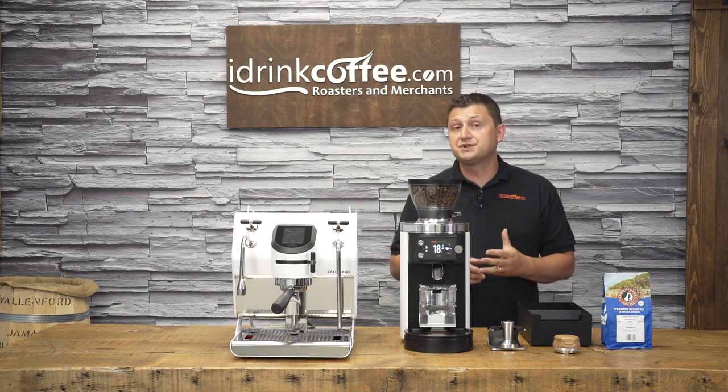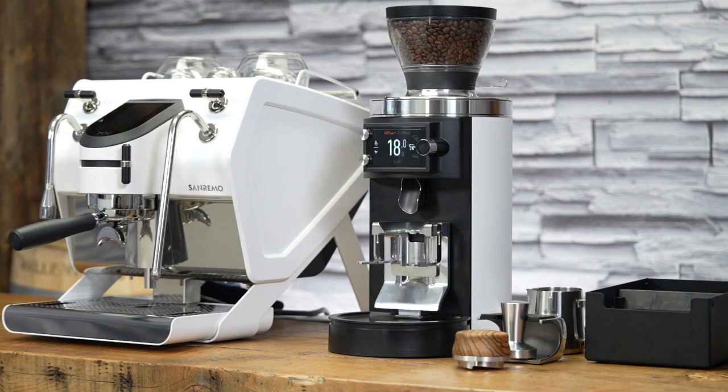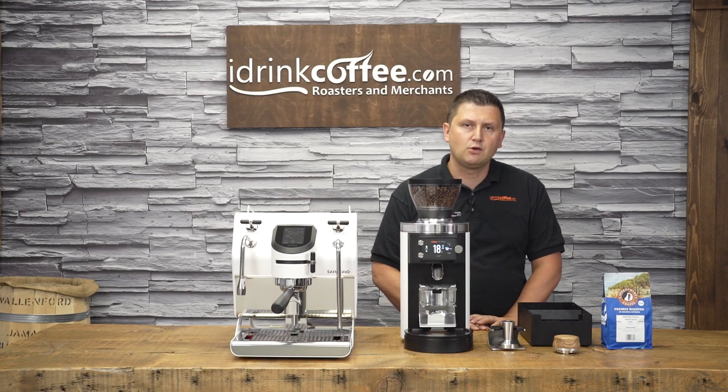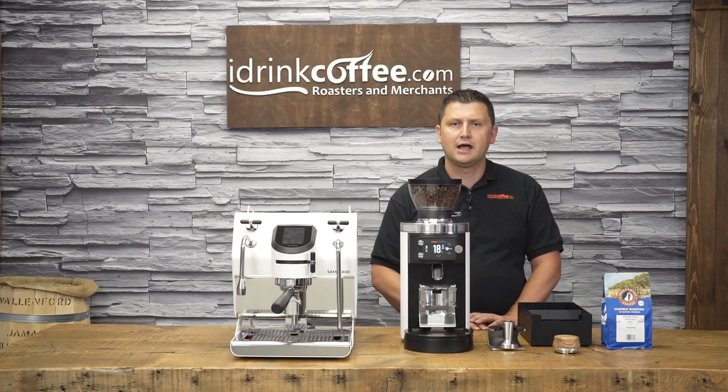If you're the type of person interested in this sort of gadgetry and technology, the Sanremo U really is the perfect choice. As of this filming, I cannot think of an espresso machine that's more fully featured on the home market today than the Sanremo U. If you have any questions about the Sanremo U, the Malkonic E65 grind-by-weight, or any one of our products, please feel free to reach out to idrinkcoffee.com — we're here to help. Please also subscribe to our YouTube channel for more videos like this about espresso machines, coffee machines, coffee grinders, and everything to do with coffee. Thanks for watching and have a great day.